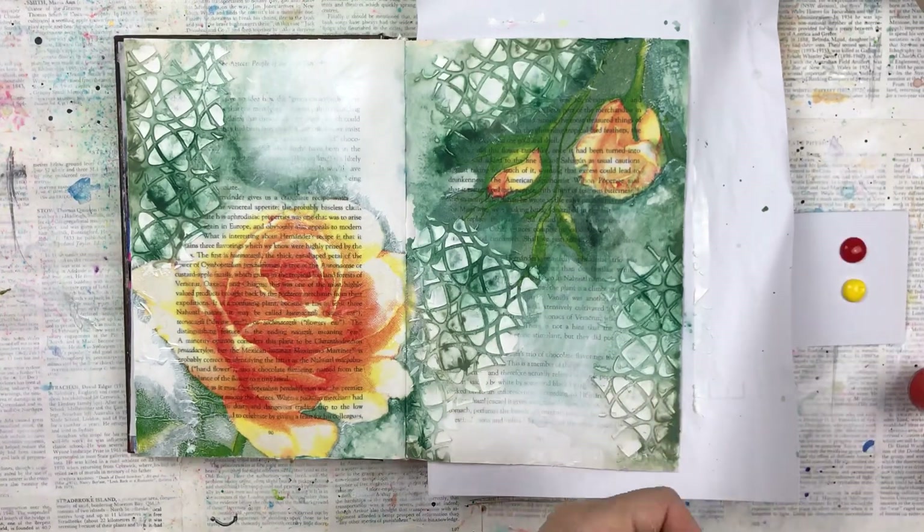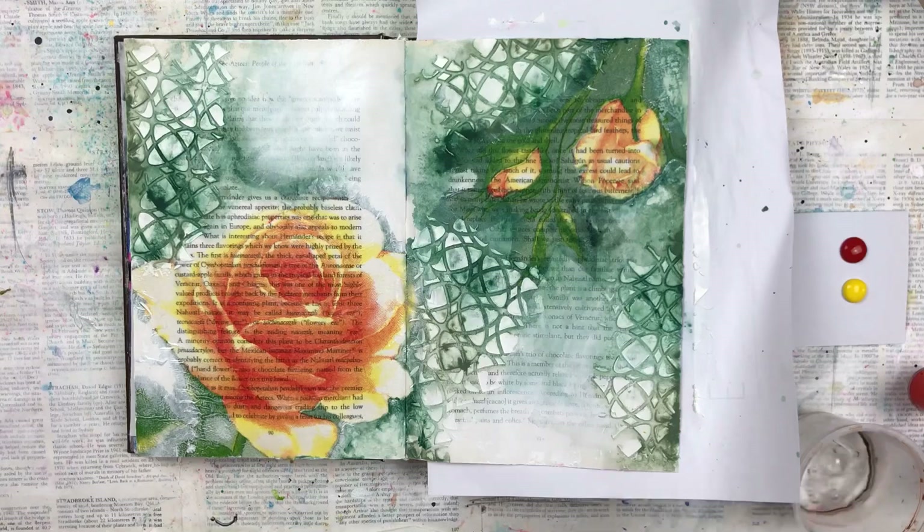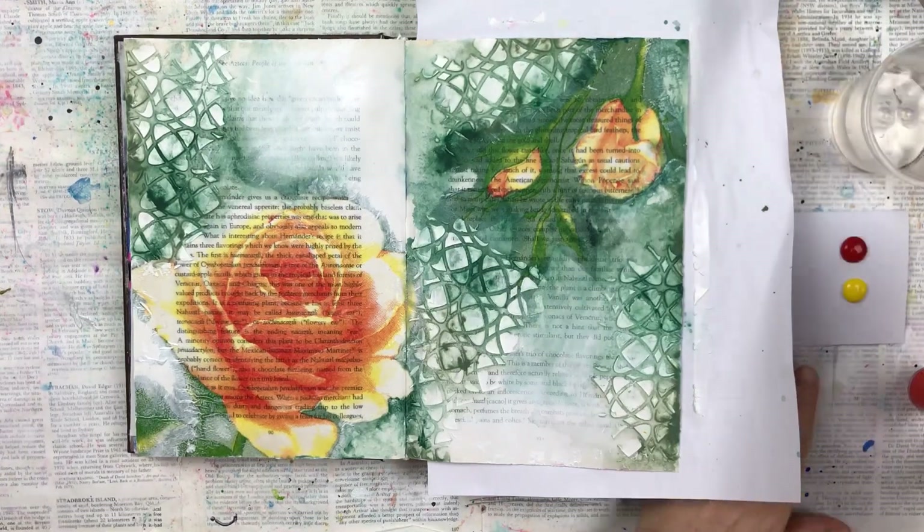I want to balance the colors a bit, so I'm going to make an orange with acrylic paints that matches the roses and do some splattering.